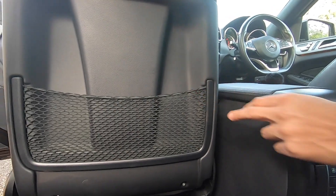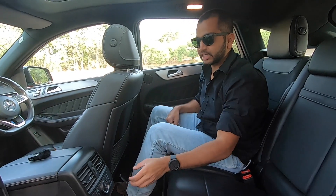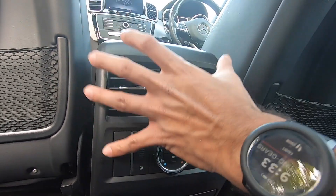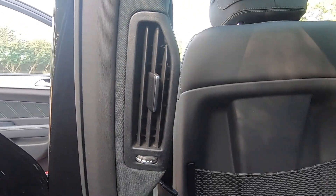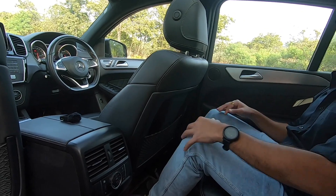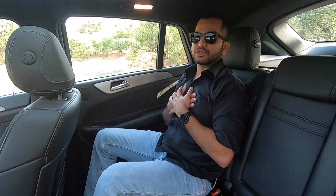For the rear cabin there is a separate climate control setting — this car has three-zone climate control. Buttons are provided to set individual fan speed and temperature. AC vents are given in the rear, and apart from those, AC vents are also placed on the B-pillar, so you can check them on both sides. This makes it easier to direct cool air to your upper body. I always appreciate B-pillar AC vents for the rear cabin because the standard rear floor vents are not very effective in cooling your upper body — you would need very high fan speed to feel it on your face.